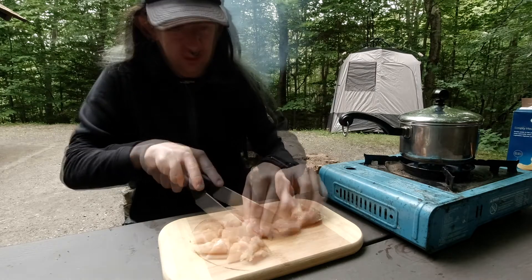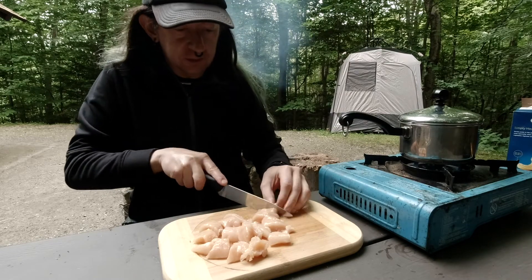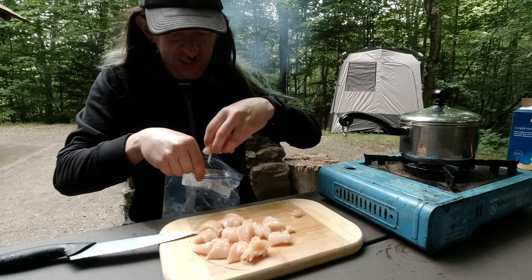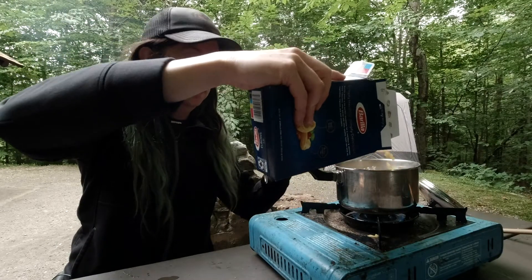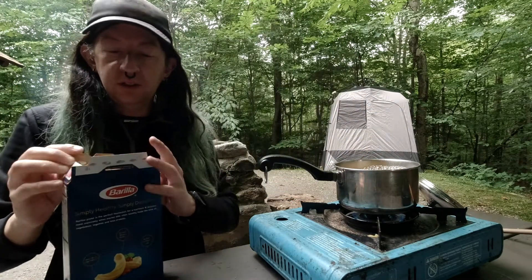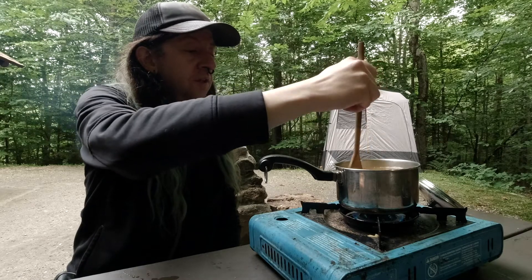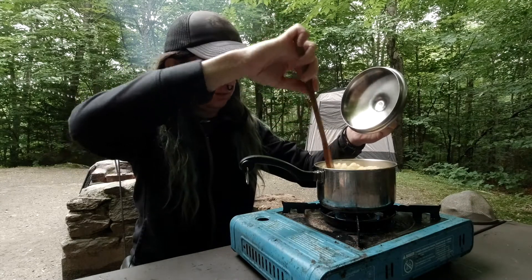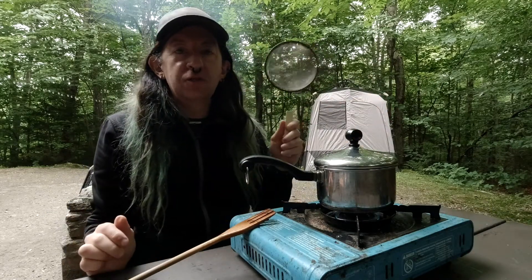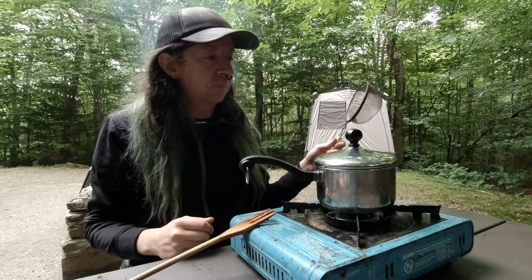We're waiting for the water to boil. I'll stick the chicken back in the Ziploc bag while waiting, to keep flies and other things from getting into them. Once the pasta is ready, we'll strain it. I even remembered my strainer this time — it's rare, but I actually did. We're going to take it over to the edge of the woods and dump the water out there. It's natural, biodegradable, and it's supposed to rain tonight, so it shouldn't be a big problem.